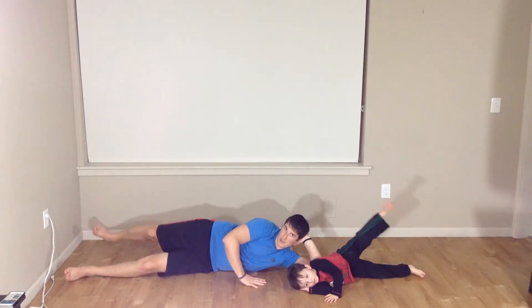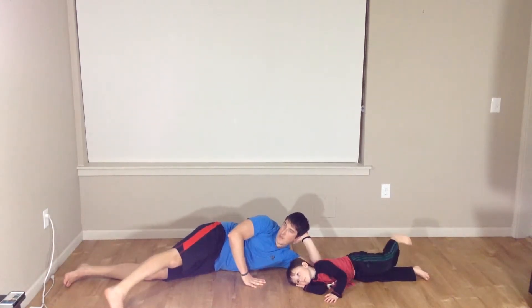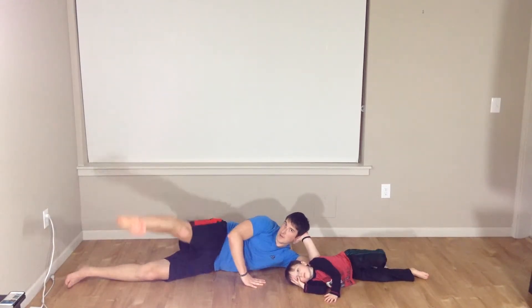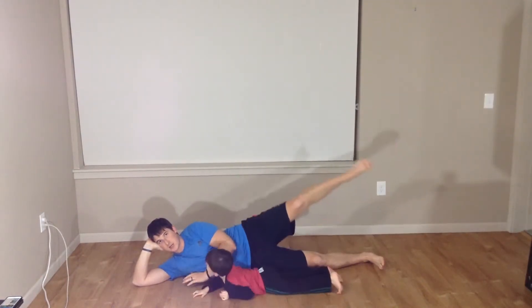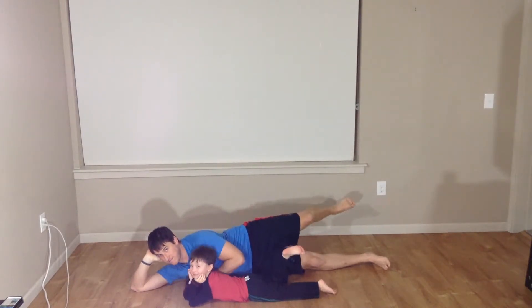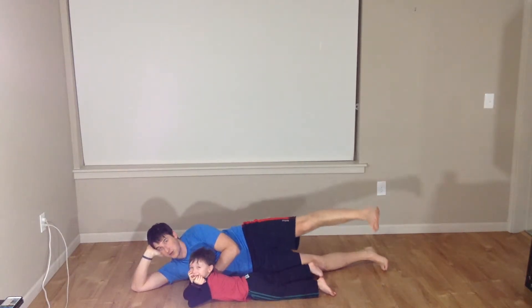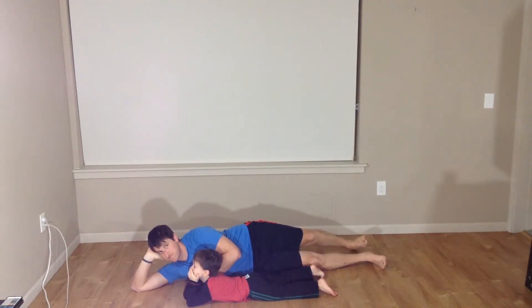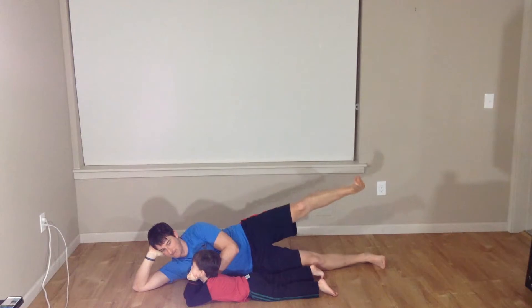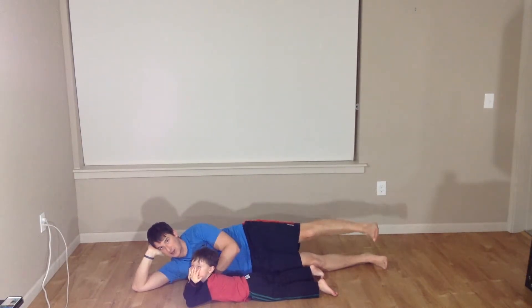We're going to go five taps to the back — this is three. Five to the front — here's four. And here's five. Good. Now we have switched sides. Let's bring it up, holding up. We're just going to hold here. Now we're going to take that heel to the back of the room and to the front. To the back. To the front. That's two, there's three, there's four, and five. Good job. Bring that down nice and easy.